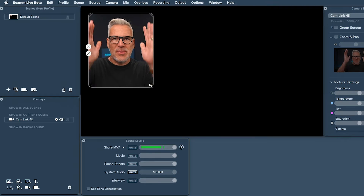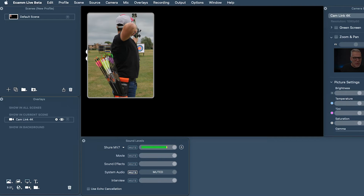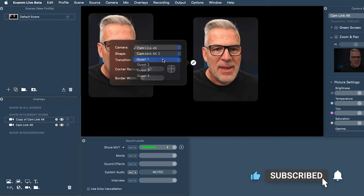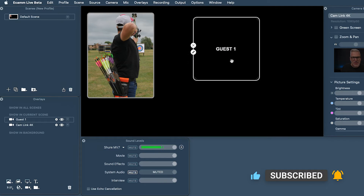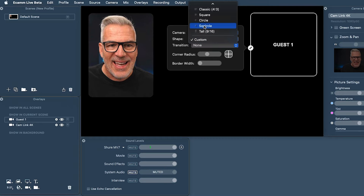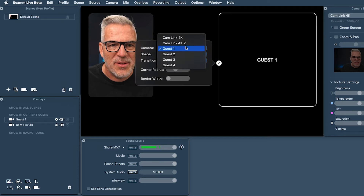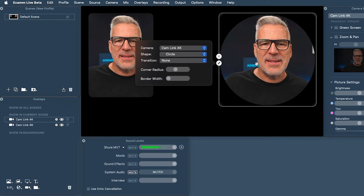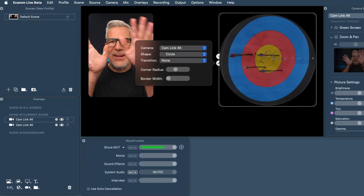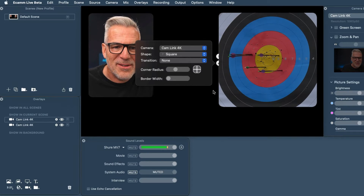So this is camera one — maybe because we're standing looking down behind him, we could keep this one like this. Then I hold Option and drag this across — this one is going to be our other camera. For the sake of this, I'll call this Guest One; this is the one that wants to be downfield at the target. I thought about putting this in a circle since we're shooting at a target, but because we're shooting at an angle it isn't fitting in properly, so I ended up just sticking with a regular square shape.